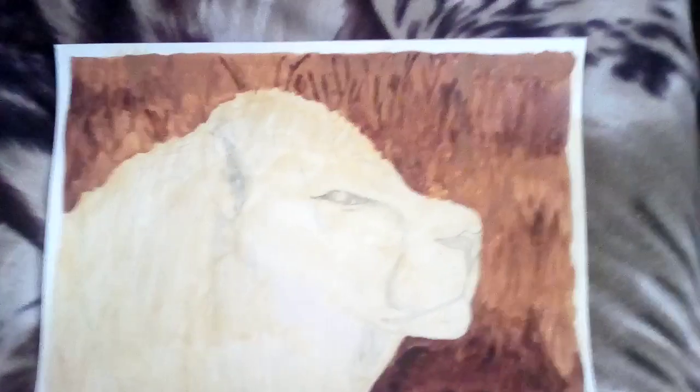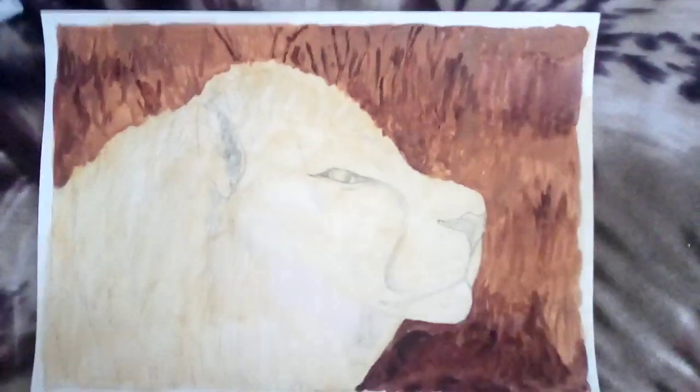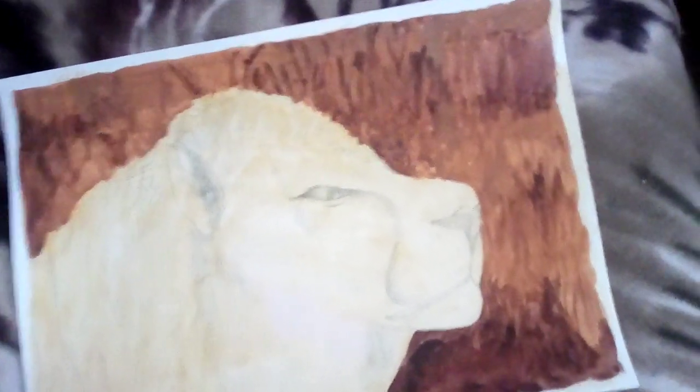I put in some more burnt umber for these sticks and twigs, then left that to dry overnight — though it didn't really need all night to dry. So that's the lion painting so far, and I've got the rest of it still to do.